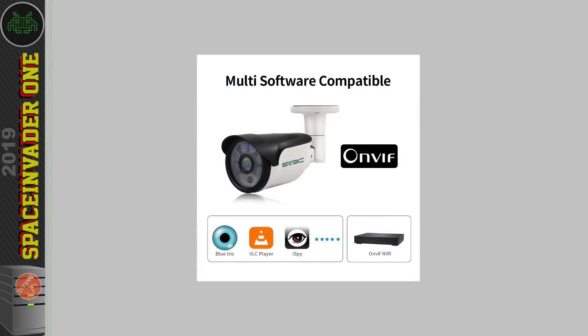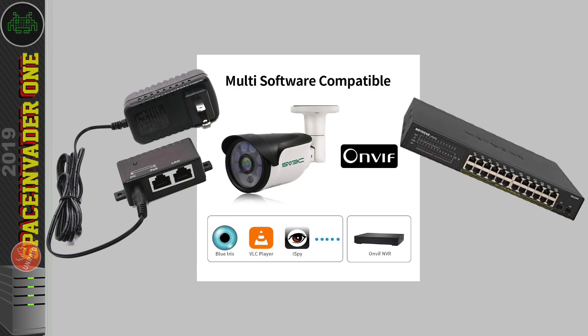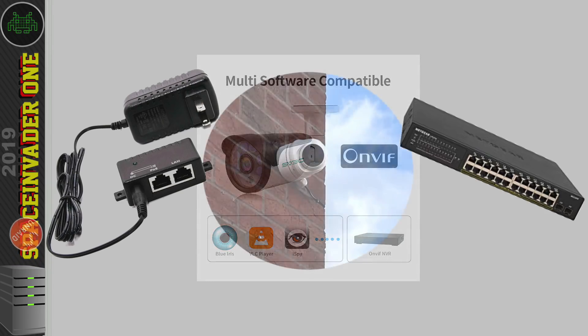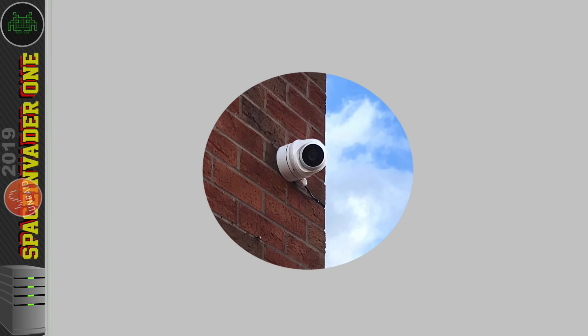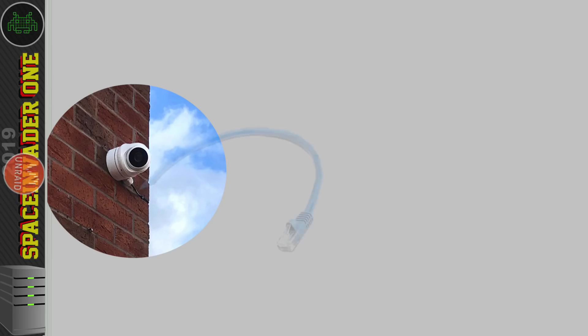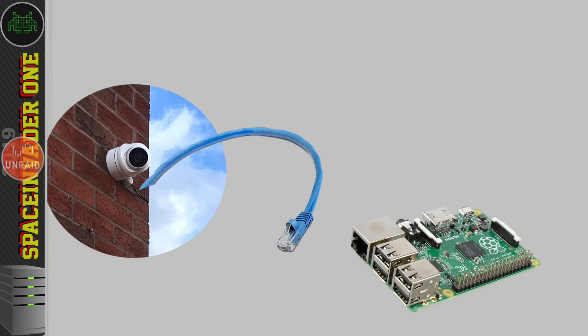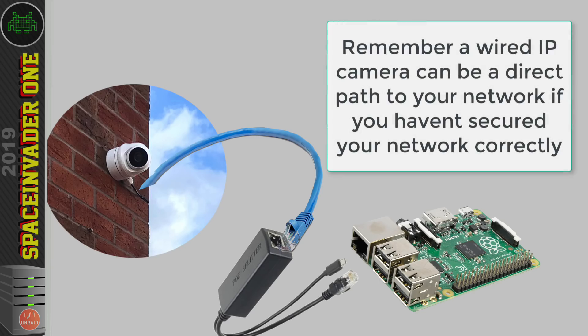Once you've picked your IP cameras and decided on PoE injector or switch, there's another security issue to consider: having a PoE camera on the outside of the building. Imagine you own a business with PoE cameras around the premises — each camera is basically a network cable hanging out of the wall. An attacker could unplug one of your cameras, plug in a Raspberry Pi into the network port, which gets powered by your PoE supply, go home, access the Raspberry Pi running Kali Linux over TeamViewer, and take their time attacking your network.